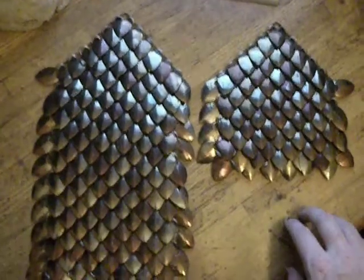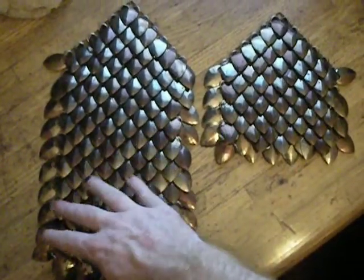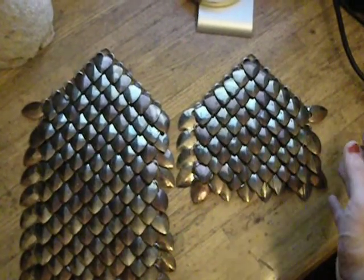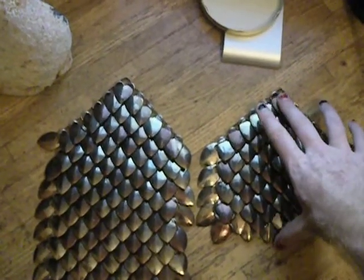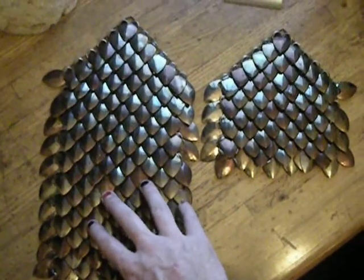Right now you can see we're on panel number two. Panel number one was finished a little earlier in the week. I started panel number two essentially yesterday in the park, and it's going a lot faster. We're already almost halfway done with one panel in two days, whereas it took me a week to do the first one.